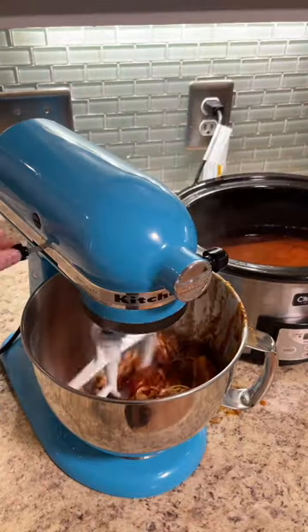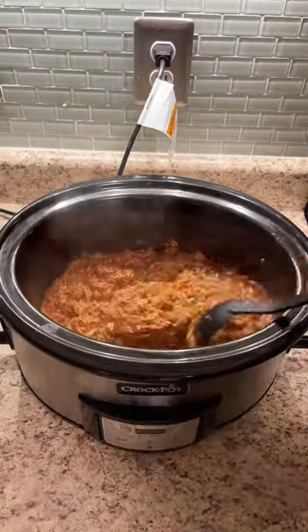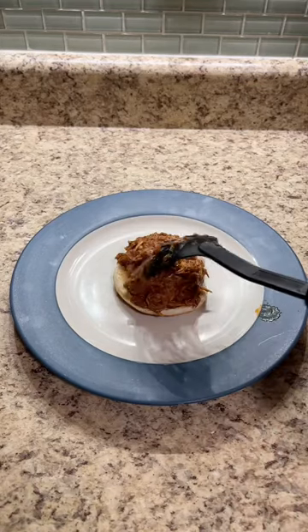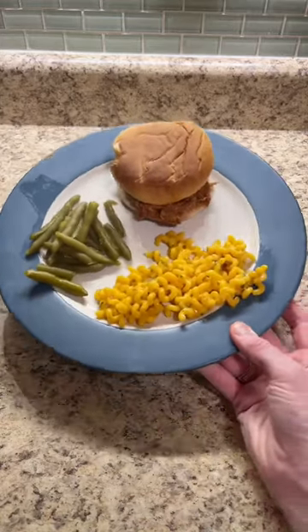All you're gonna want to do is add some chicken breast to your crock pot, add in your favorite barbecue sauce, and I either use Dr. Pepper or Coke — about half the can. You're gonna want to cook that on low for eight hours or high for four hours, then shred your chicken. Make sure to toast your buns, then add in your chicken mixture, and it's seriously so good and so easy to make.